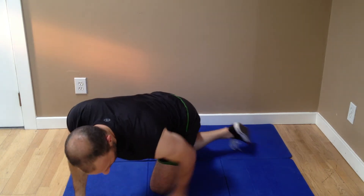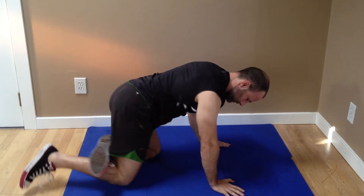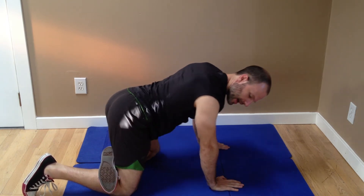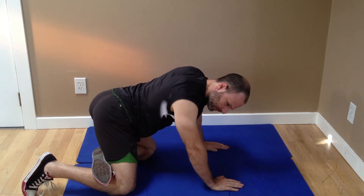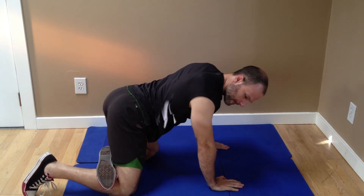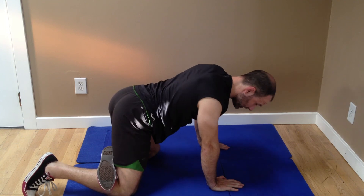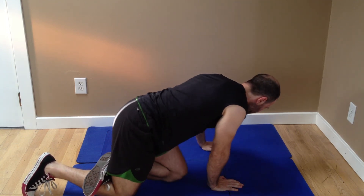I'll show you what it looks like from the other angle. Out and back, eight to ten times. You can hold it for a second at the very bottom, or you can hold it for thirty seconds if it feels really good. Again, the purpose of that is to mobilize the hips.